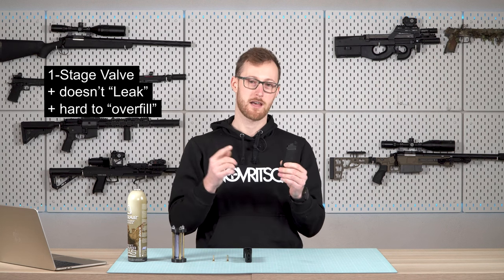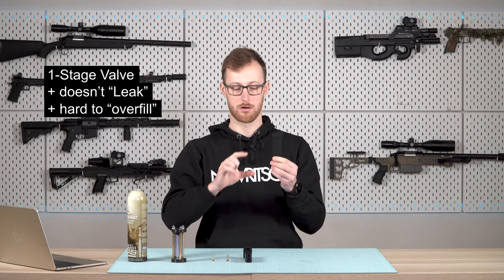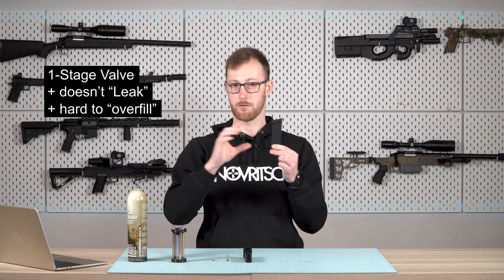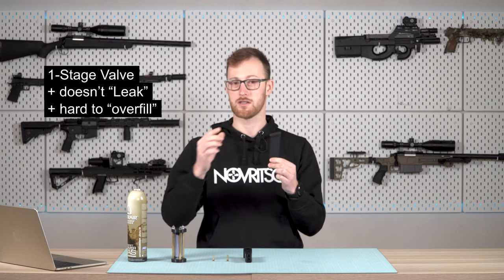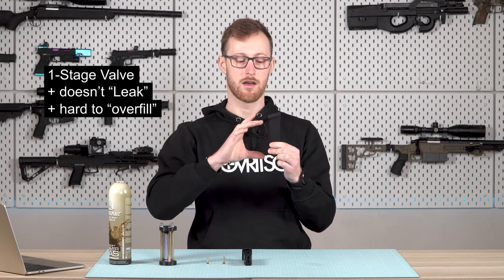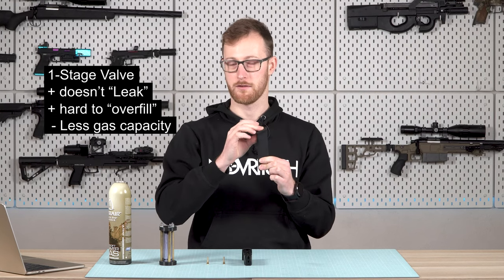The single stage valve also has a disadvantage. Since it's a one-way valve, you will almost always end up with — for the purpose of this video — about 50% liquid gas and the rest just gas. So you are not utilizing the full potential of this magazine because of the valve design, meaning you can shoot fewer shots.